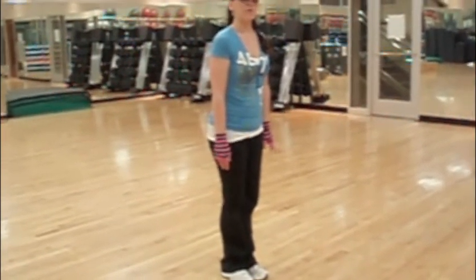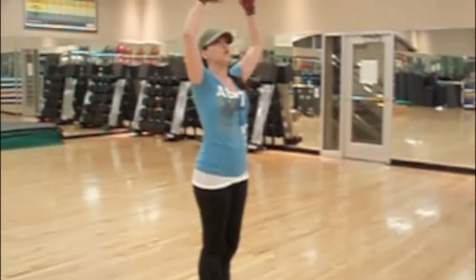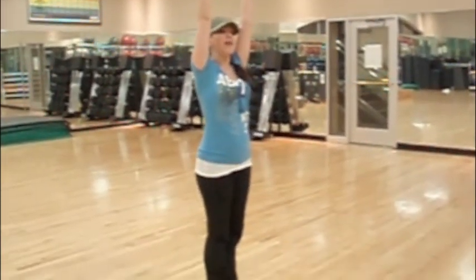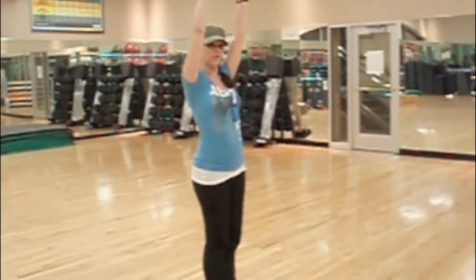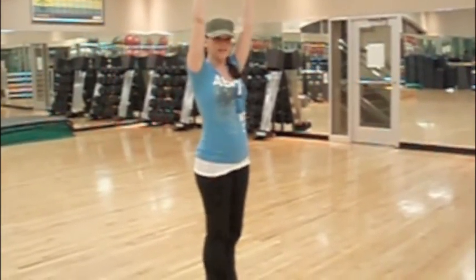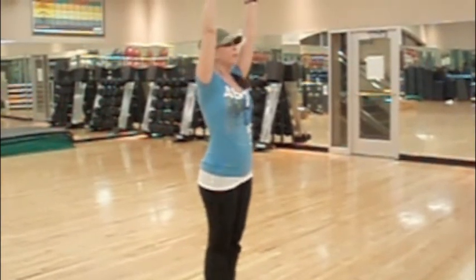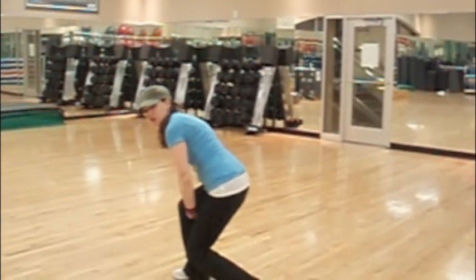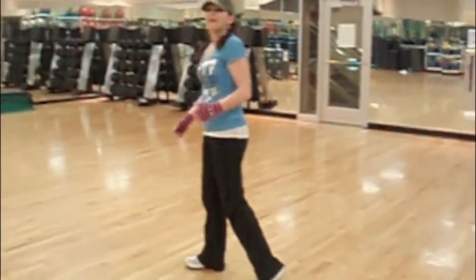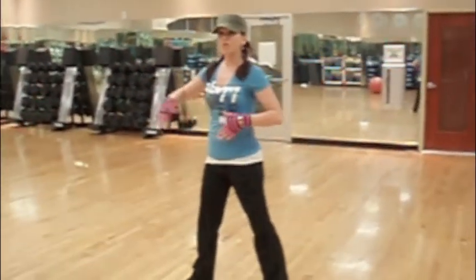Then you're going to bring your arms up for four: one, two, three, four. Then everybody is going to turn at the same time — do a 180 and hit a knee bend on five. Five, six, seven, eight. You're going to hold that for seven, eight. Then at this part, we're going to start walking forward again.